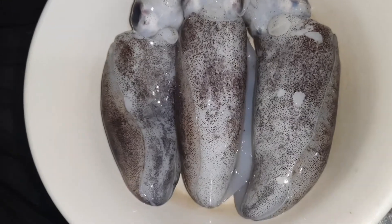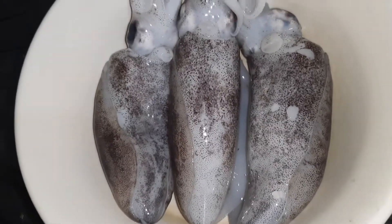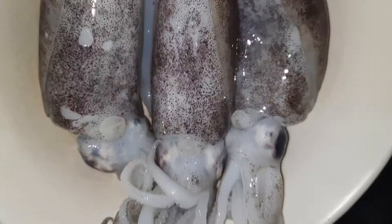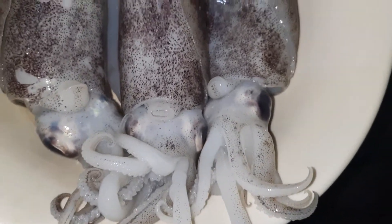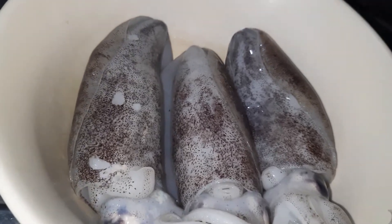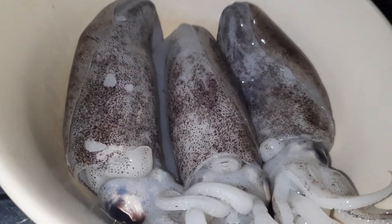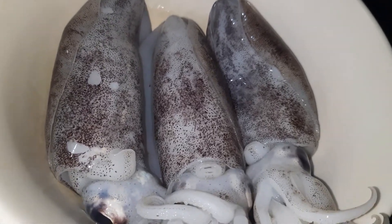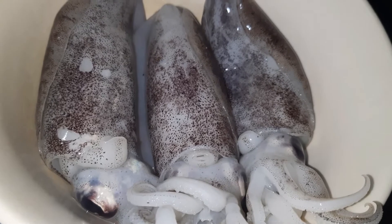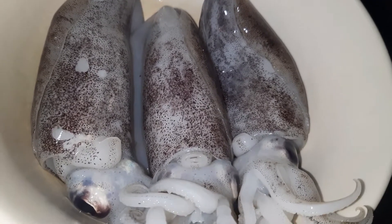Today's episode, I'm going to prepare calamari. I think calamari and calamari have different meanings — I'll go over it. But today, maybe calamari or calamari.